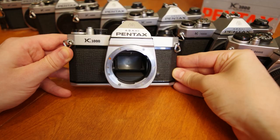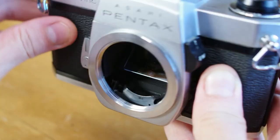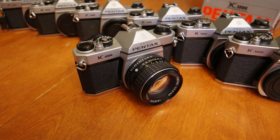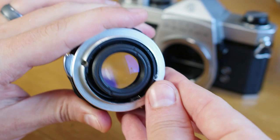These K series cameras were the first Pentax cameras to sport the newly designed bayonet K mount. All prior Pentax 35mm cameras instead contained a screw mount. This new bayonet allowed for much quicker and easier lens changes, and also encouraged further development of lens-camera communication over the prior mechanical aperture pushpin operations.